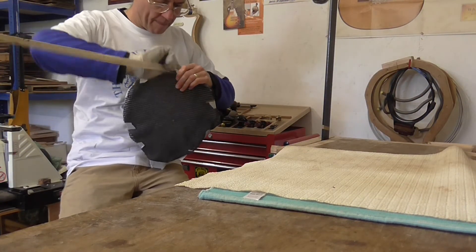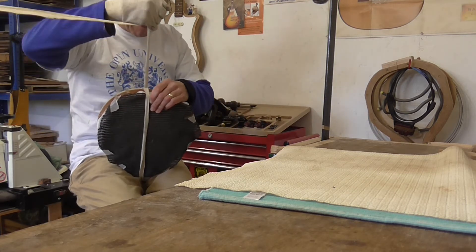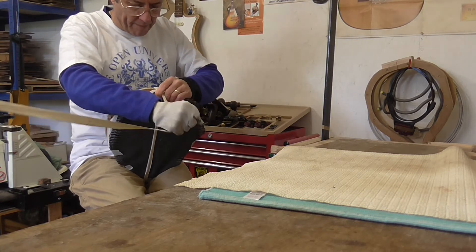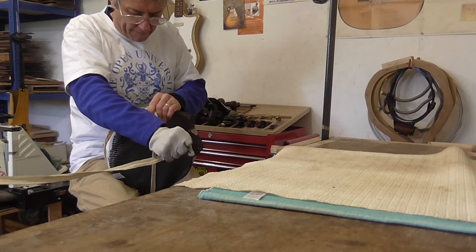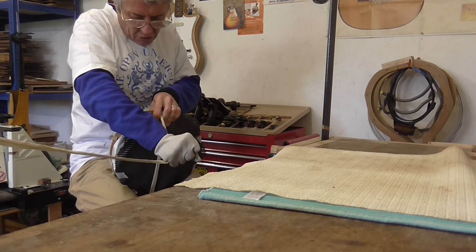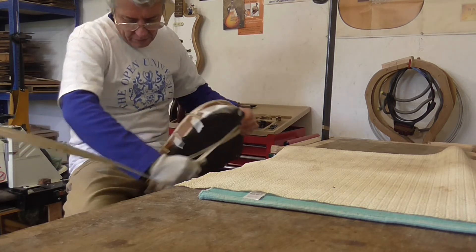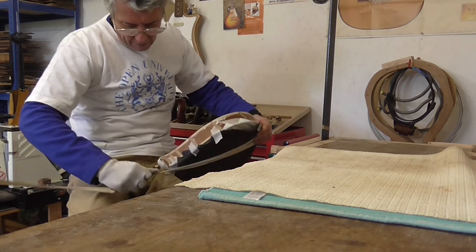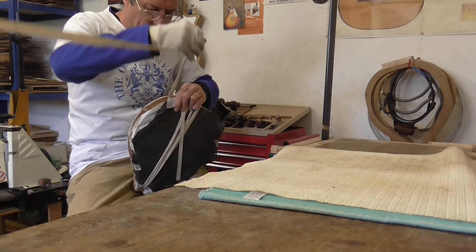Now the fun part. Using the bindings, you need to have really good pressure to get a decent glue joint. I use this cloth tape — going the right way around, it's pushing down and into the channel.